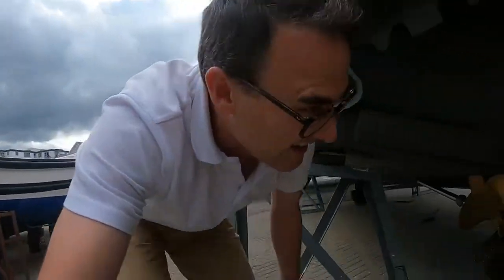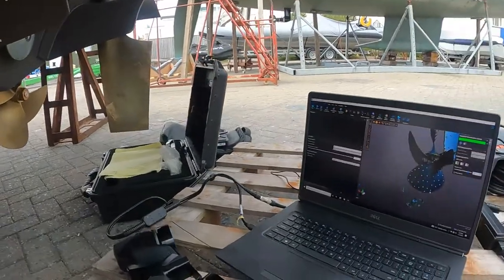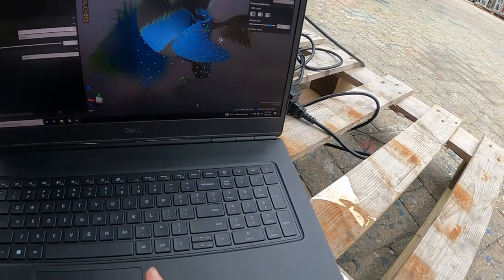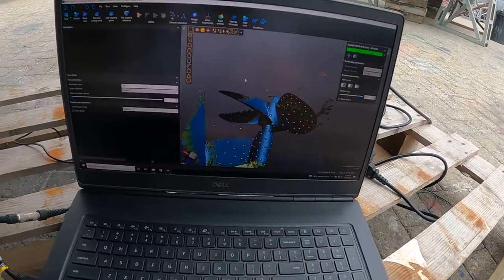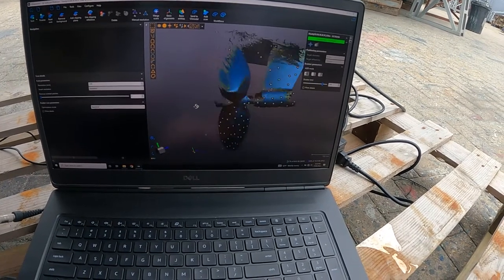This is the 3D scanner, and this is an image of some of the scans we've taken — scans of the existing propellers, scans of the existing struts, and scans of the existing rudders.